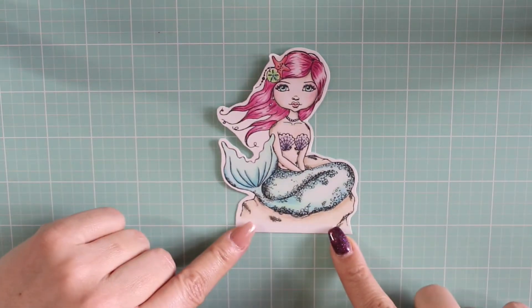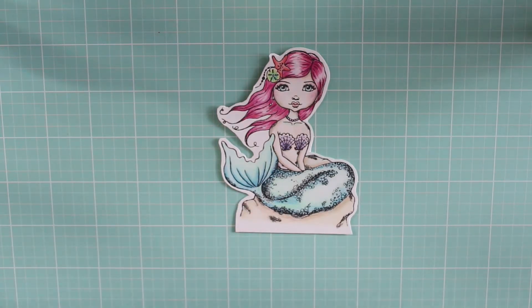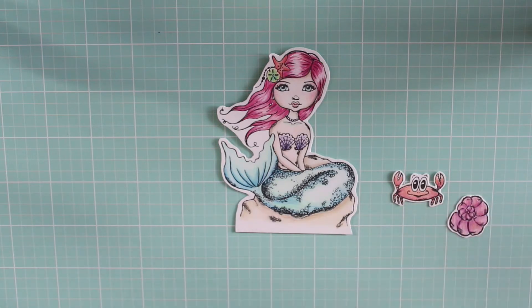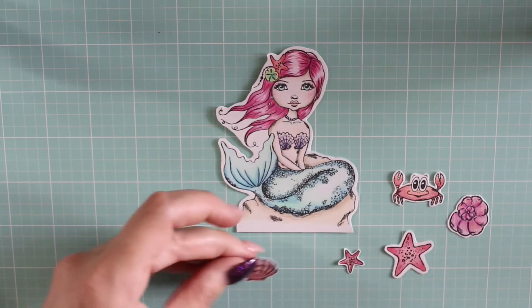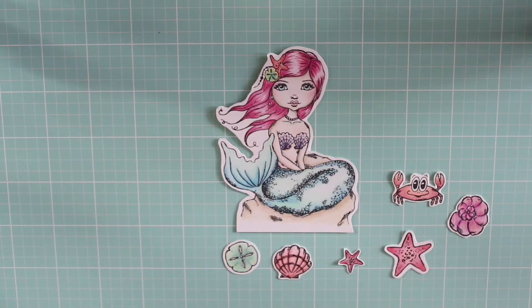I had picked up the mermaid stamp set from Andrea Gomo and I was so excited to get that started. This was my first attempt at coloring her and she's so cute. I fussy cut her out because I want to put her on a card. I also did the crab, the shell, the little starfish, the little baby one, and this little shell and sand dollar — those were the things I colored this week.